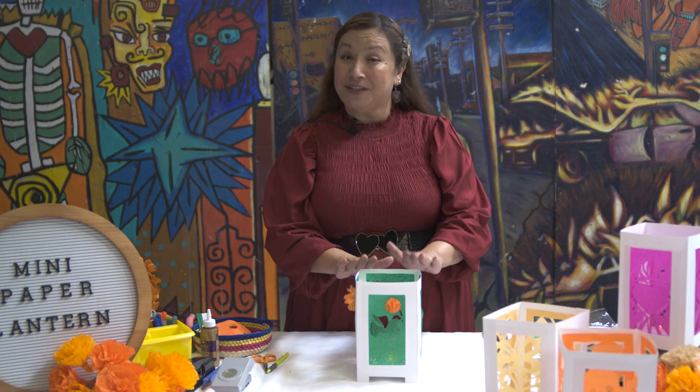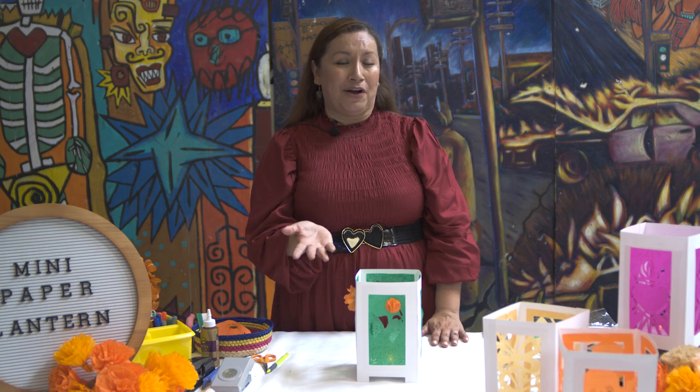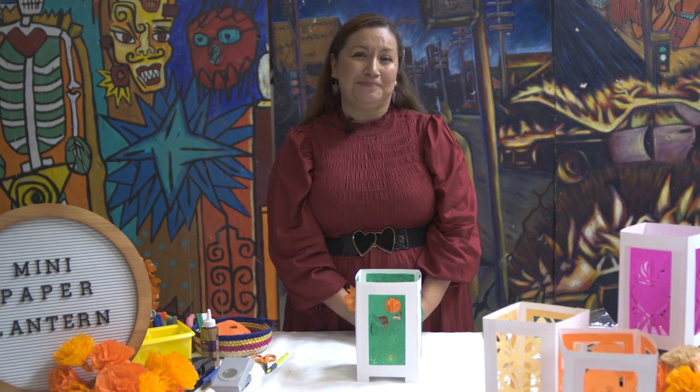This is the final product — this is a wrap! I hope you guys enjoyed this fun activity with me, America Madrigal, your local Papel Picado artist here at Plaza de la Raza. I hope to see you guys pretty soon. Bye!